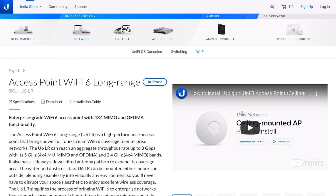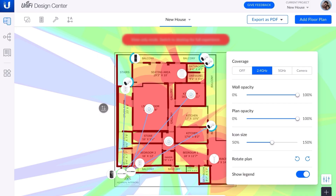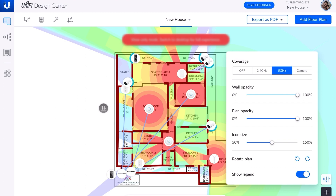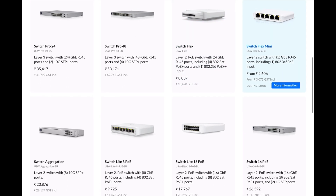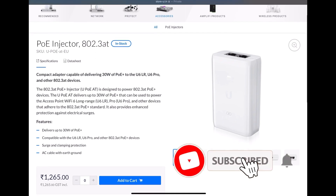If you wish to buy the UniFi 6LR, the link to the website will be in the description below. I have designed my entire network using UniFi's design center. It helps you simulate Wi-Fi coverage of both 2.4 GHz and 5 GHz networks from the respective access point. It also helps you design a camera network along with the angle of coverage. UniFi access points work best with Power over Ethernet switches, but if you don't have one, you can get the PoE adapter from the website.